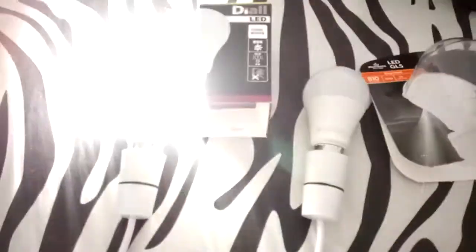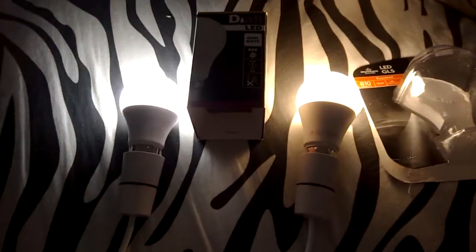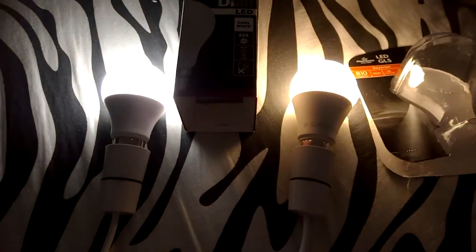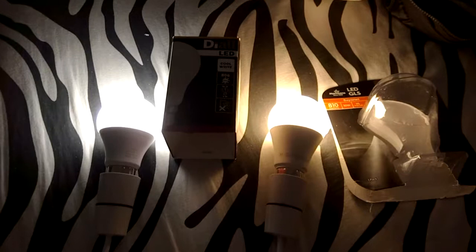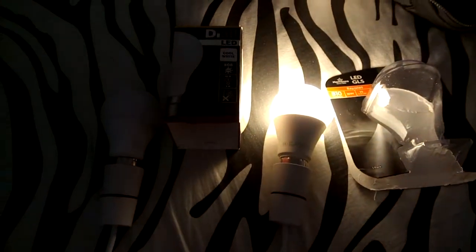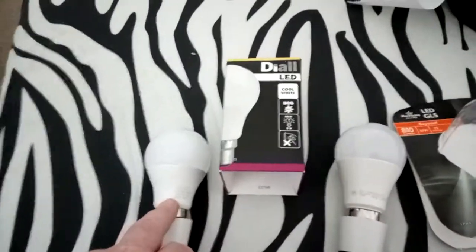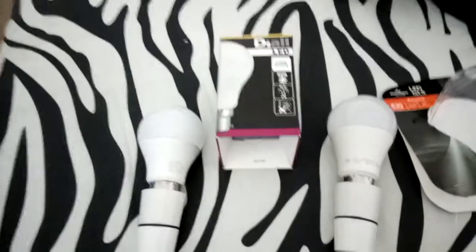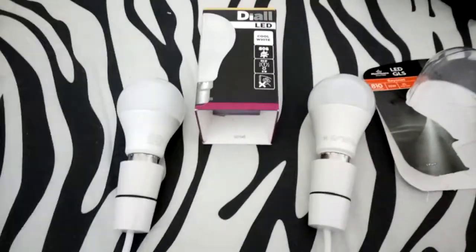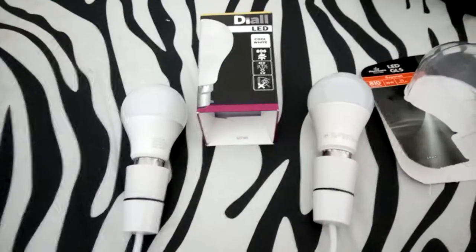Let's light them up. Don't worry about them sitting on top of a bed — they don't get warm, just LEDs. If you can see the colour difference, that's the warm white on the right. The so-called cool white on the left is only 4000K on the Kelvin scale, so it's actually daylight — it's not actually cool white at all. The real cool white ones are 6500K, with a slight tint of blue, but I haven't got one here.